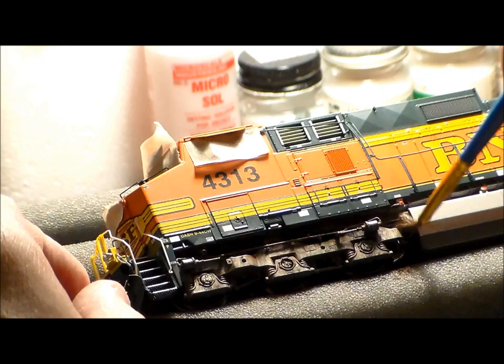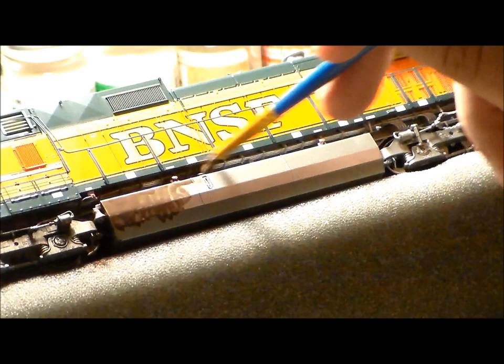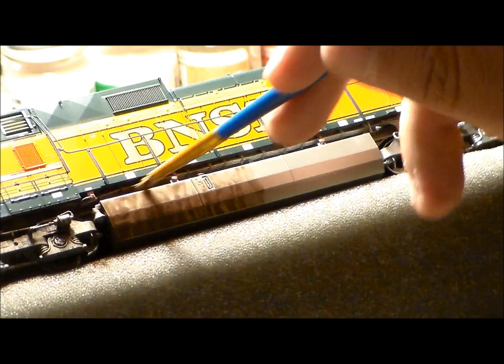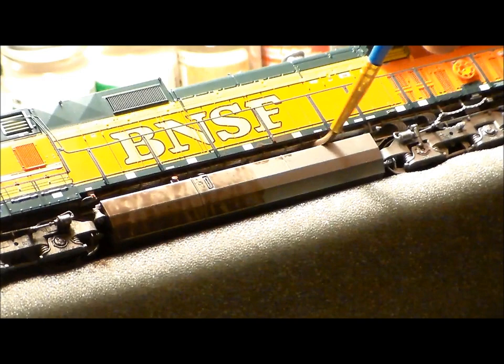I'm going underneath the trucks and the body frame. Now we're starting on the fuel tank — pretty much the same concept. It just depends on the kind of weathering I want. Sometimes it's dry chalks or powders, sometimes it's just pure paint applied and let to dry, sometimes it's a wash.